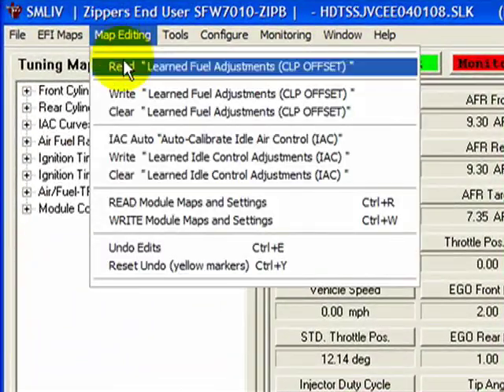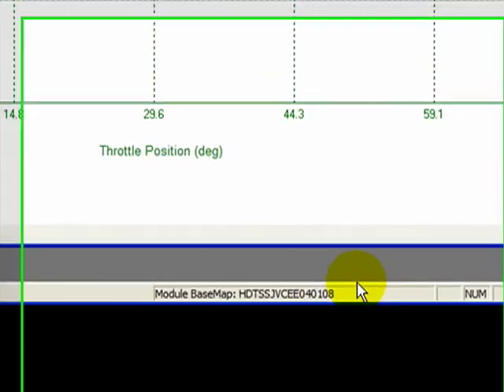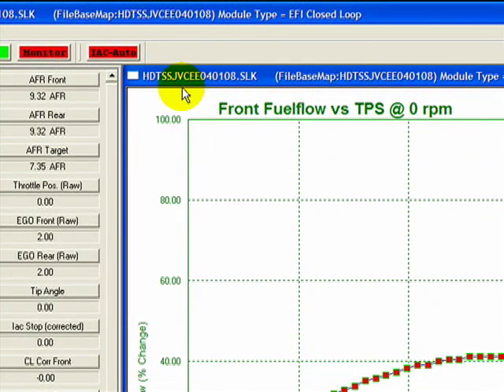Click the Map Editing command and select Clear Learned Fuel Adjustments, then Clear Learned Idle Control Adjustments. Lastly, verify that the module's newly loaded map ID, located at the lower right, matches the SmartLink map identification located on the active map window. If it does not match, start over at the beginning. With the Thundermax Basemap written to the module, the system is ready to be initialized.